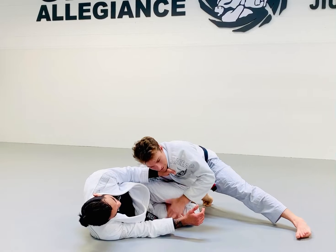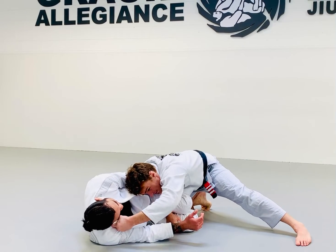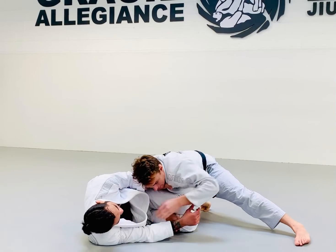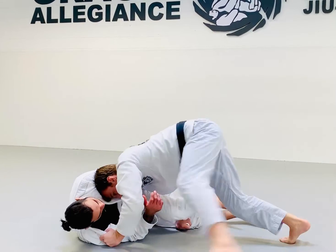I'm going to talk about how I'm grabbing here in a couple of different ways, but the idea of this pass is we're getting the upper body — again, just like how we did before but with a little different grip — and we're starting to work our pass.